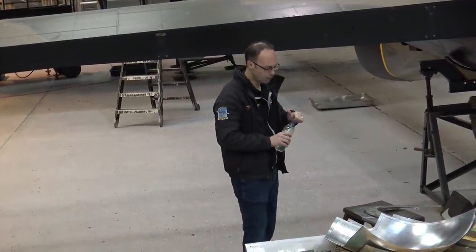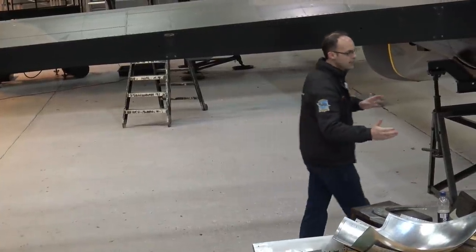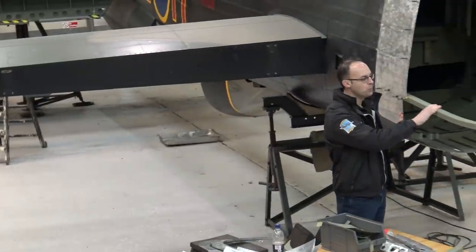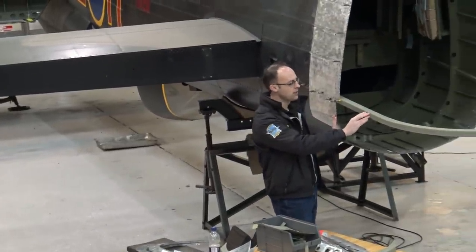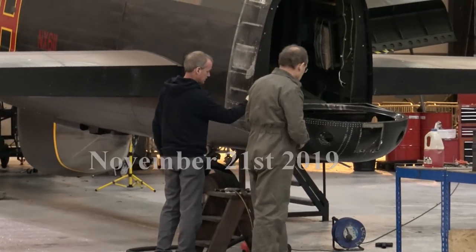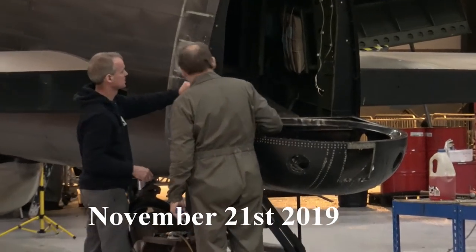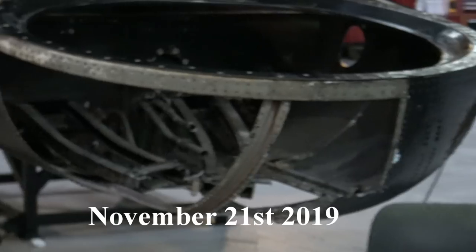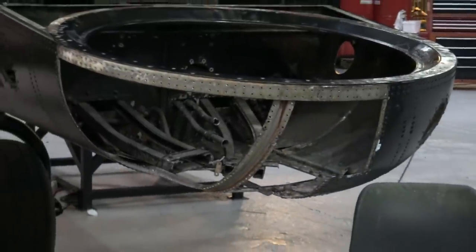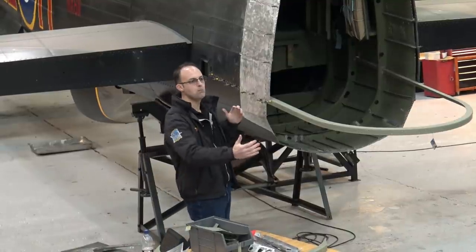To run through what we've been doing this winter: the rear turret fits into very little structure really. This is the main hoop that holds the weight of the rear turret, and it stretches forward up to the elevators. If you follow the rivet lines, it goes up the side of the fuselage. It's very simple to start on the rear fuselage section here because it isn't actually disrupting the rest of the fuselage. It's effectively a bolt-on section.